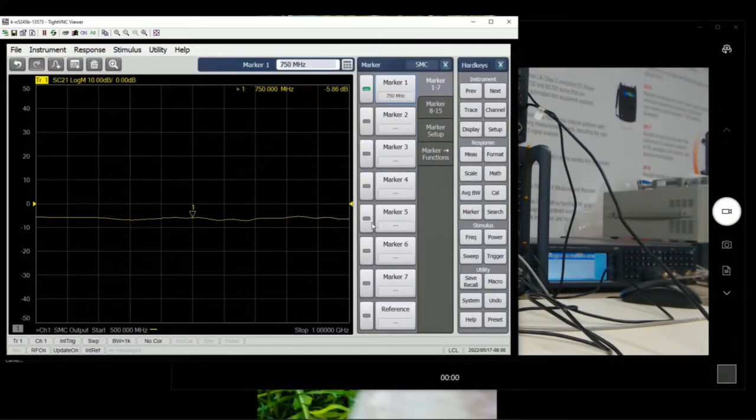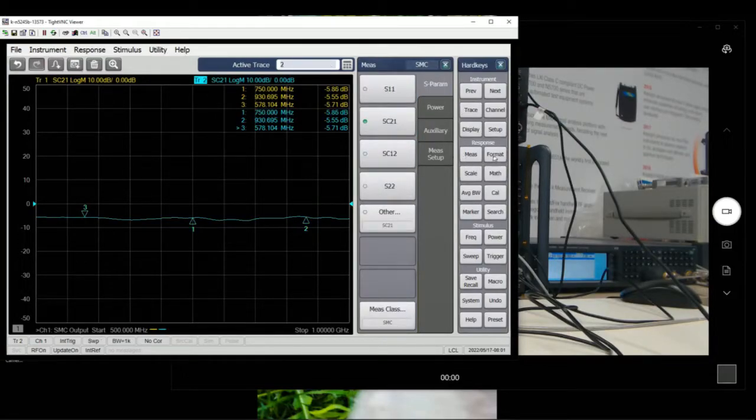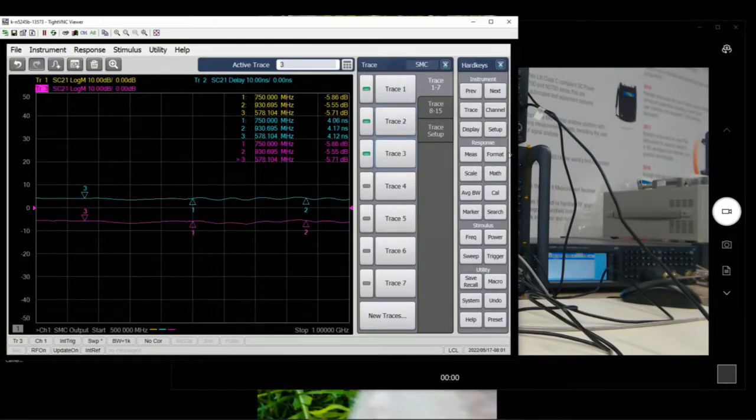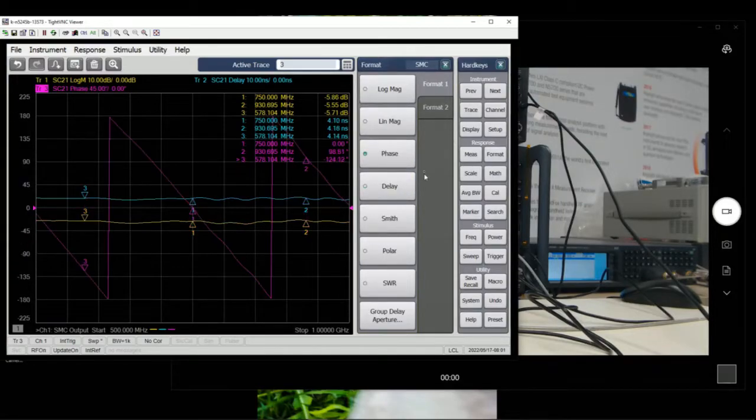From there, let's click on the Marker tab and set up a couple of markers at different points. We turn on trace 2 to measure delay, and trace 3 to measure phase. So we have three pieces of information here. We have the number of points set up, the power set up, and the frequency range set up — these are the initial measurements we want.